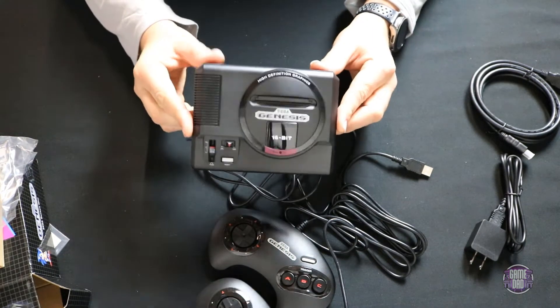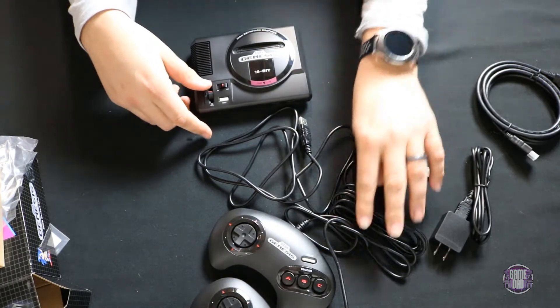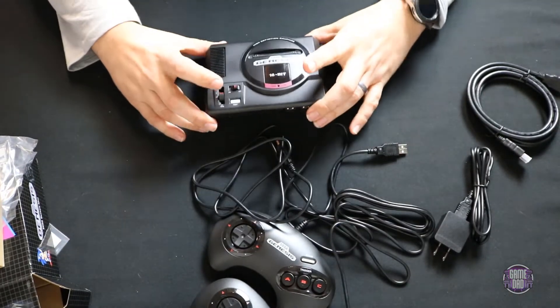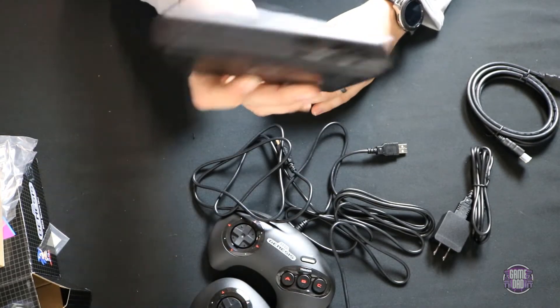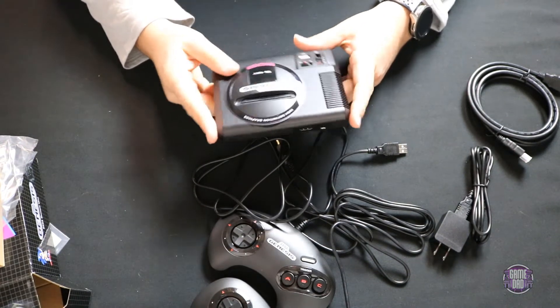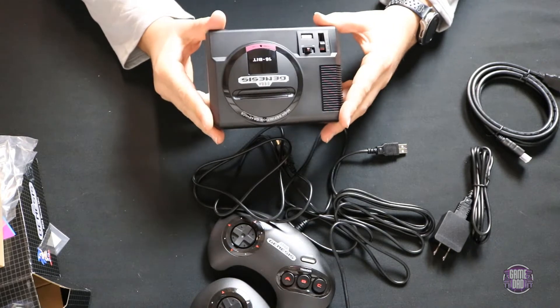So to recap: this awesome little mini Genesis comes with two controllers, a six-foot power cable, a six-foot HDMI, and each controller cord is six feet — plenty of play distance for modern TVs. Power and HDMI ports on the back, two USB ports on the front. Let's get this plugged in and I'll show you what the interface looks like and play a couple of games.